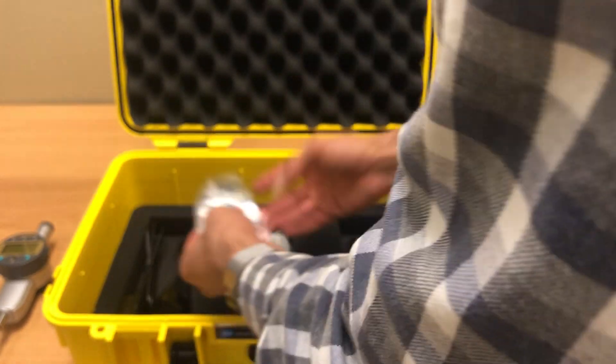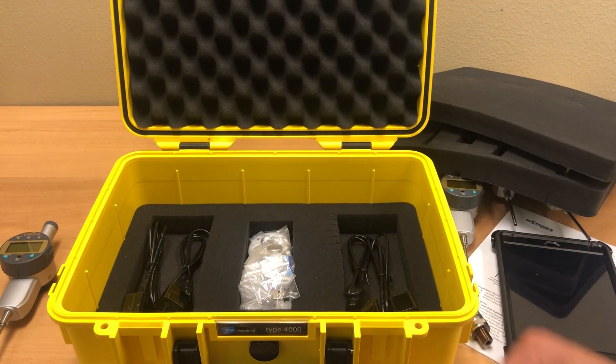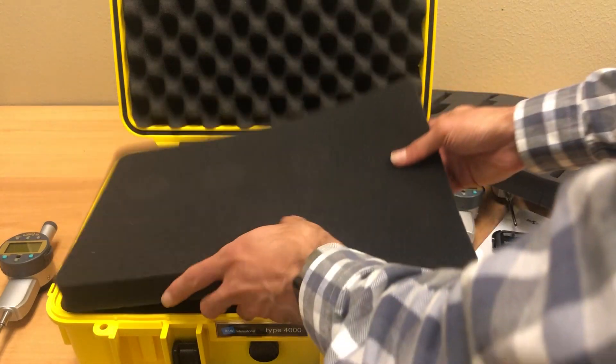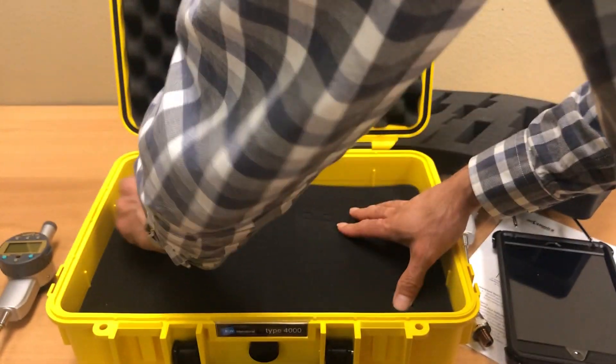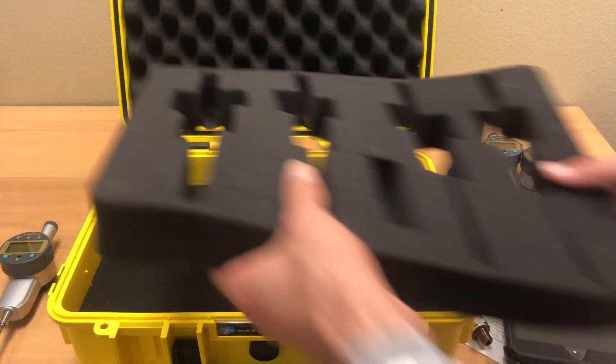Here you see there are charging cables for the dial indicators, some extra batteries for the dial deflection indicators, and extra fixtures for the back of the dial to hold it in place.